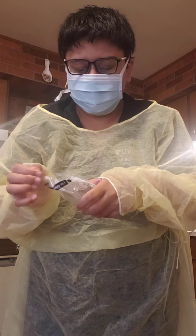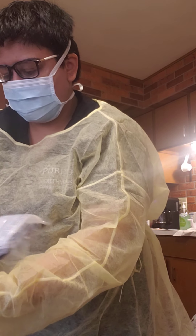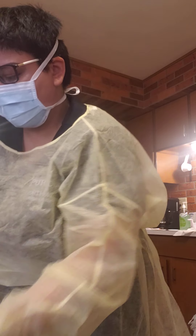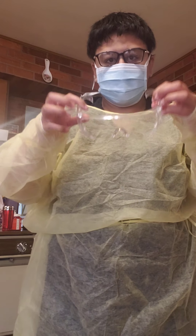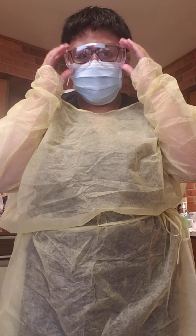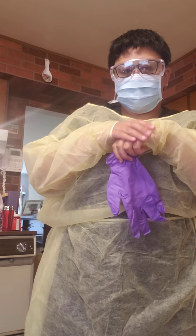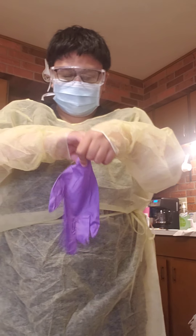That's now secure. Next I'm going to put on my goggles. And then next I'm going to put on clean gloves over the seams of my gown.